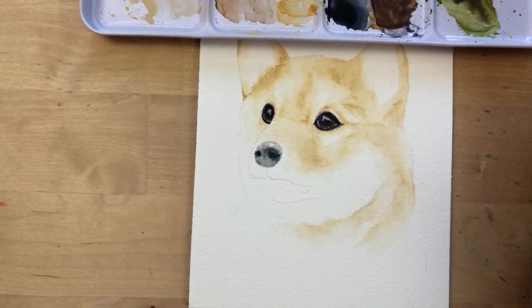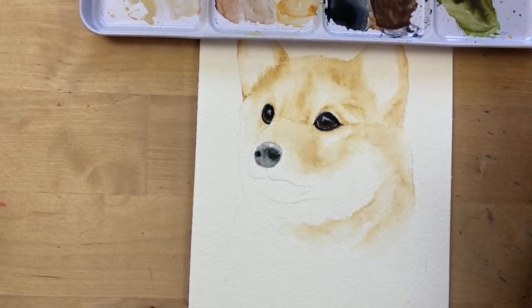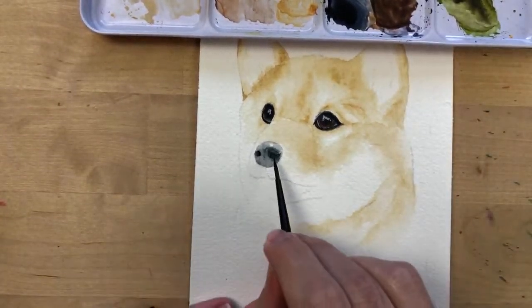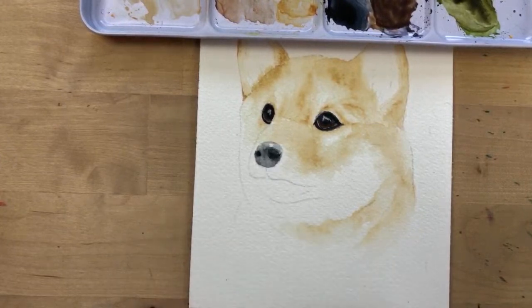Sarah Lucas helpfully points out that a nose hole is called a nostril! So this is a nostril, and this is his nose.